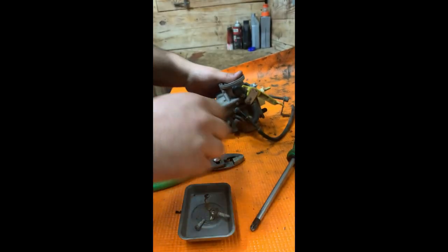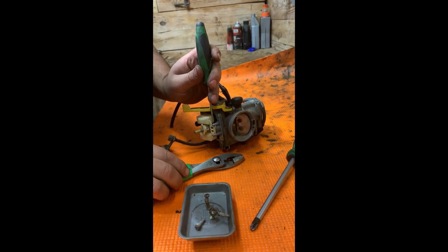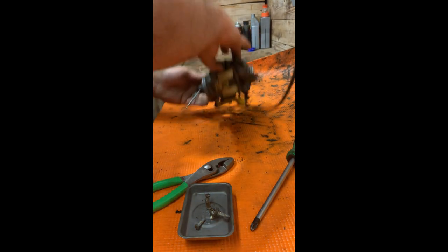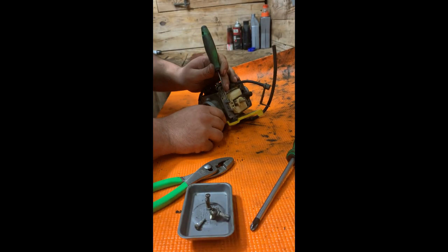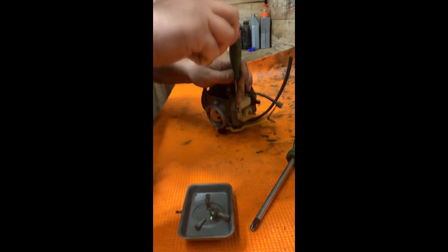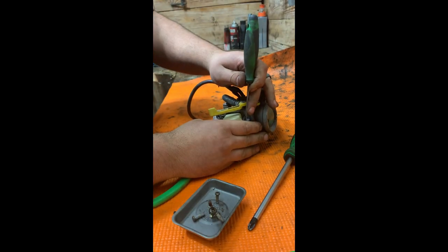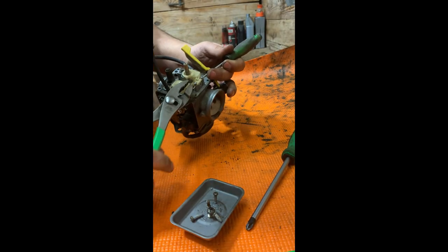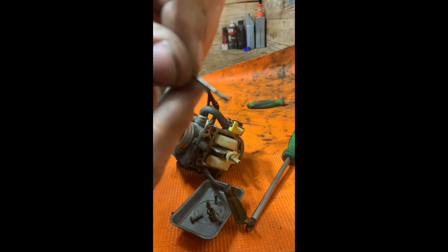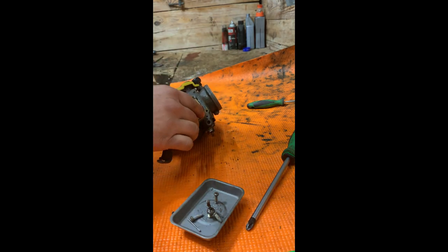Next up, we're going to take a straight pick and knock out the pin that holds the float in. This is going to be directional, so let's see. That side is tapered — like I said, it is directional. Remove the float and the needle.